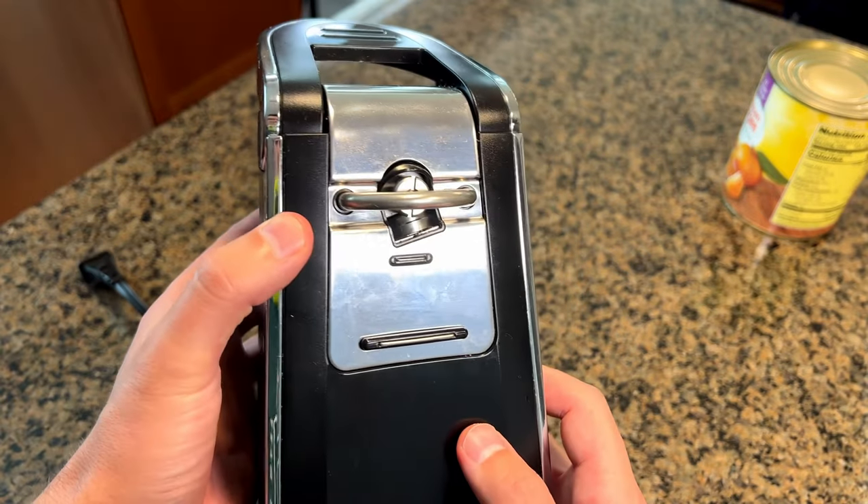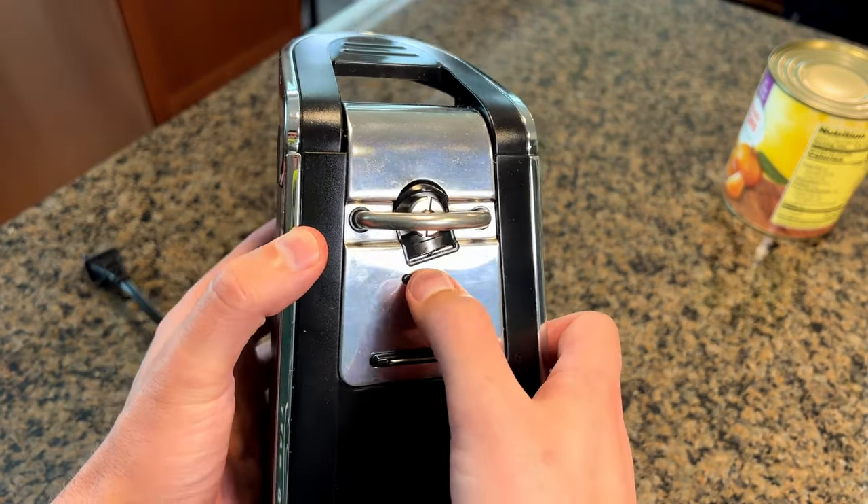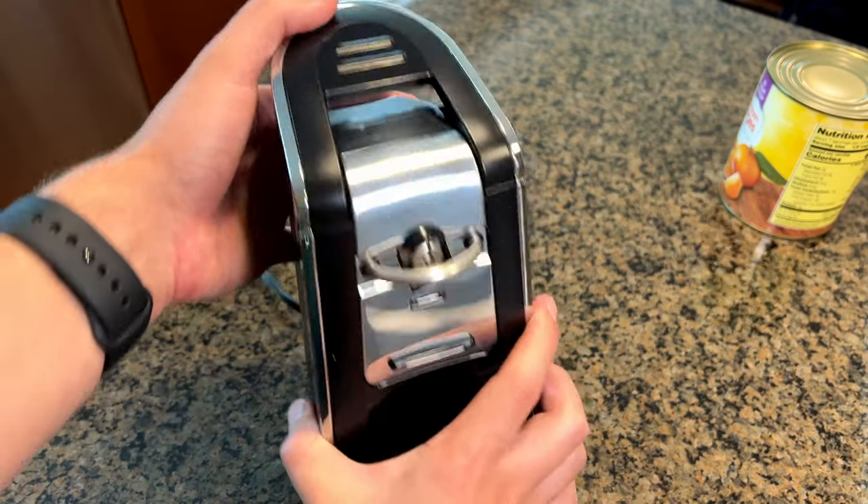Hey guys, so I got this Hamilton Beach electric can opener here today. I'm going to show you how this works and some of the features, and then we'll go over and actually do the demo.